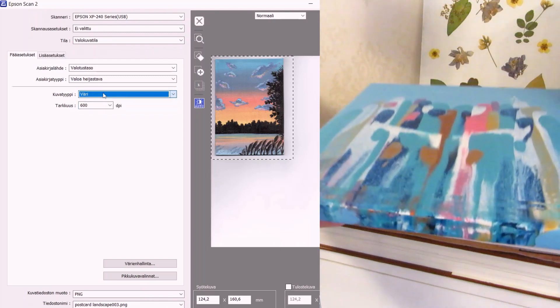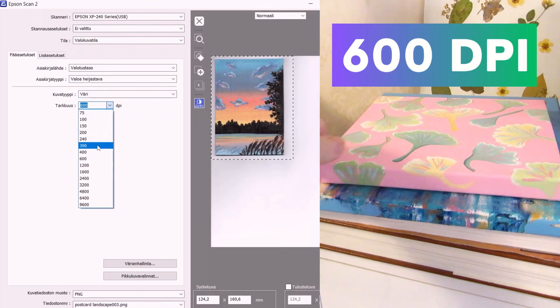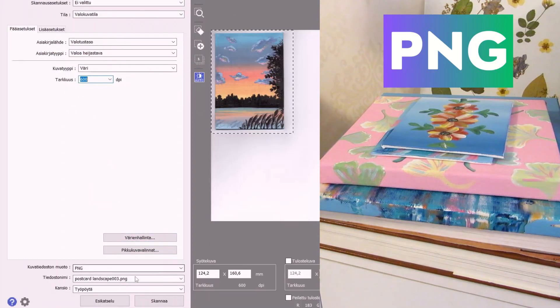I'll usually scan in 600 DPI, but depending on what you'll use the artwork for, 300 might be enough. I'll set the file format to PNG.